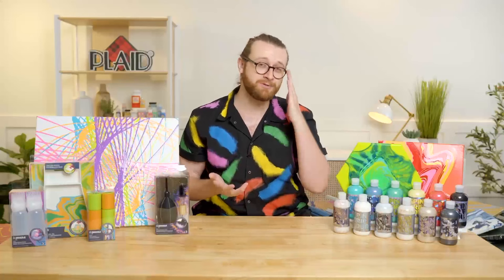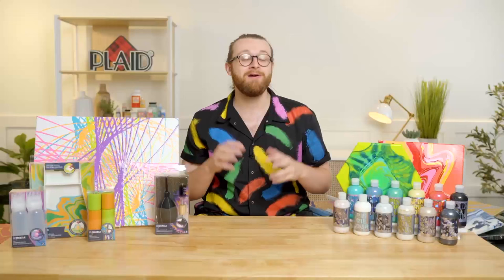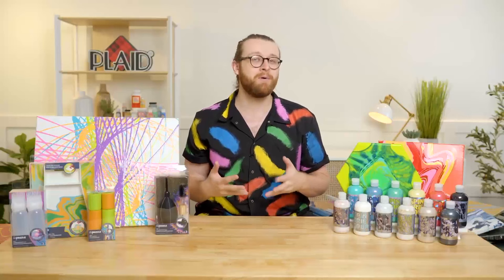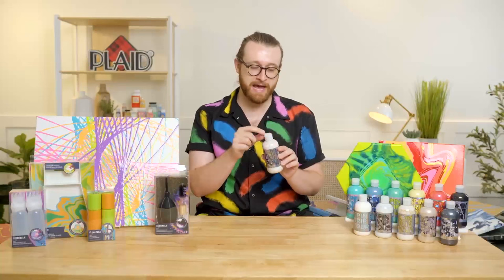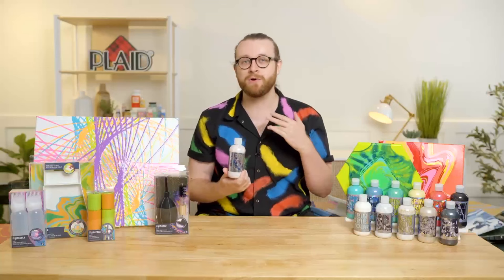We've got four new glitters and two new metallic paints. Drizzle is an all-inclusive paint pouring line — we have every kind of paint you want: special effect paint, basic colors, and lots of different tools. Everything mixed together helps you succeed in paint pouring. We've seen paint pouring explode over the last few years, and that's why we made Drizzle. Drizzle is a one-step process. In traditional paint pouring you have to mix acrylic paint with a pouring medium, but we've done all of that and put it in these great little bottles.